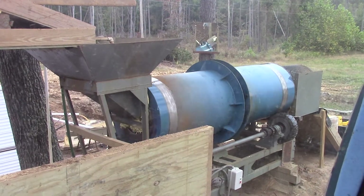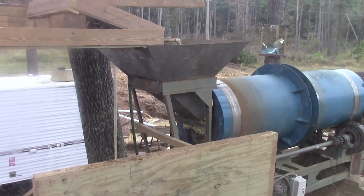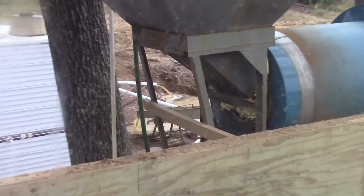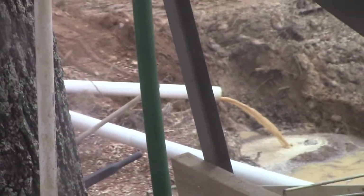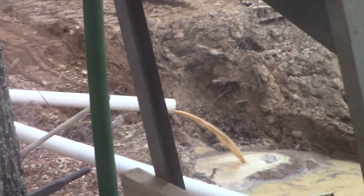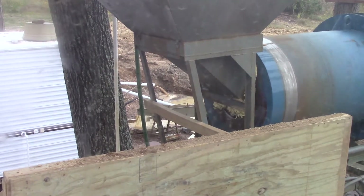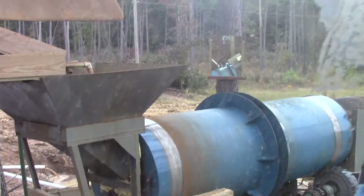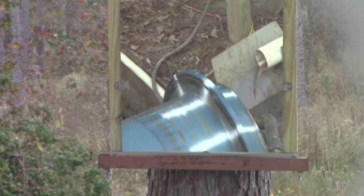If I dump too much in here it'll overwhelm the lower scrubber. From this vantage point I never used to be able to see the lower scrubber, but now I can look right through here and monitor that my pumps are still working for the sluice. I've got water and oversized rocks running off the end of the sluice, and I can also monitor my tailings discharge — water and fine ore running out into the settling pond. But I couldn't monitor the lower trommel until I added a mirror, which I picked up yesterday.